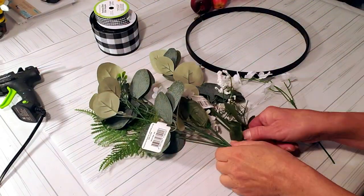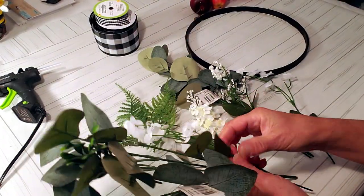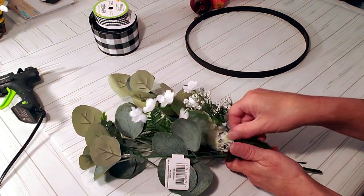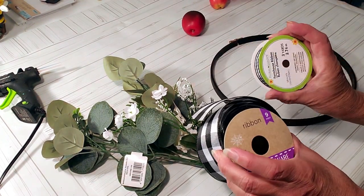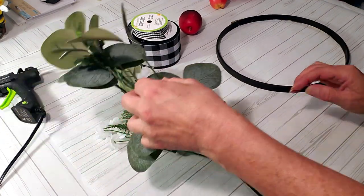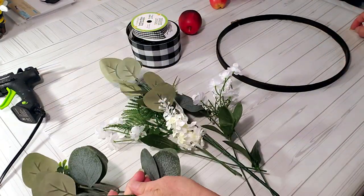I'm going to be using these really pretty flowers I got from Walmart, some regular Dollar Tree floral, and an embroidery hoop that I believe I painted black from a previous DIY. I'll also use Dollar Tree ribbon — this comes out so pretty. For the little apples, I'm not sure where I got these but stores like Michael's and Hobby Lobby still carry fake apples.